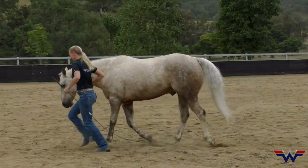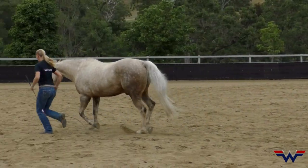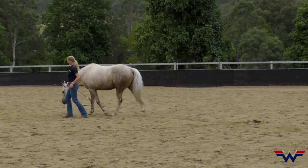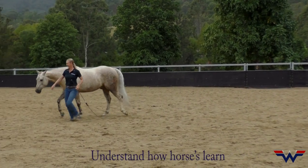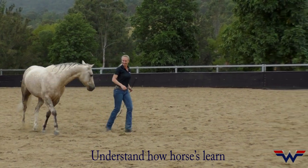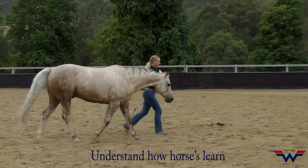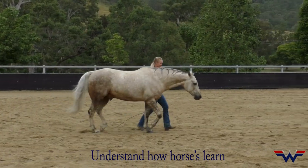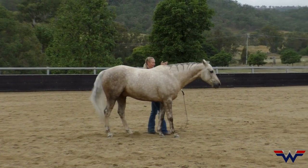If I want to trot faster, I just get bigger. If I want to trot slower, lean back. Tight turn. Slow down — a bit too much. Good boy. Go straight, look straight. Turn back around that way. Stand.